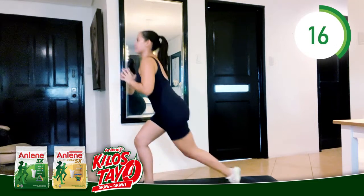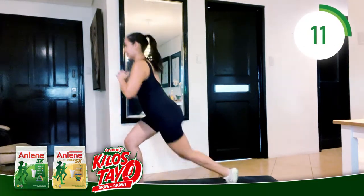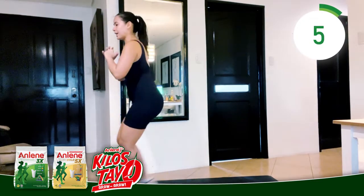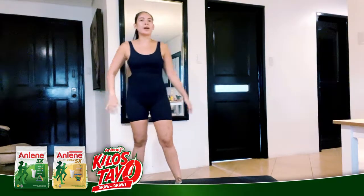Just feel out that body, those muscles, those joints. Breathe. Exhale. 45 seconds — have a break.